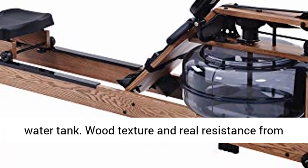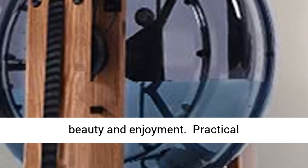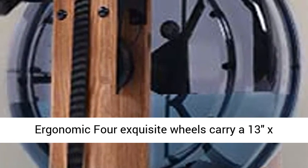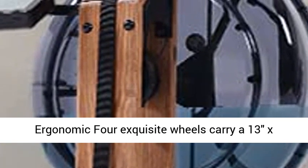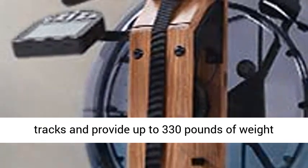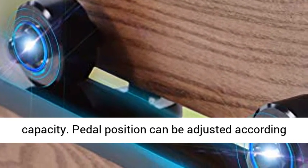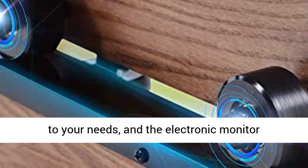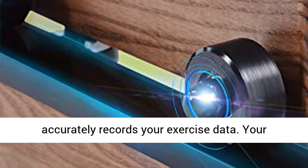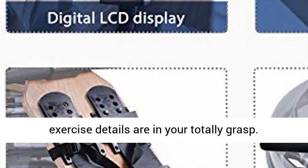Wood texture and real resistance from water perfectly reproduce the real boating experience, making your daily exercise full of beauty and enjoyment. Four exquisite wheels carry a 13 x 10.4 ergonomic seat to move on the two main tracks and provide up to 330 pounds of weight capacity. Pedal position can be adjusted according to your needs, and the electronic monitor accurately records your exercise data. Your exercise details are in your total grasp.